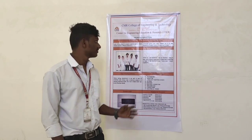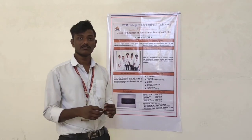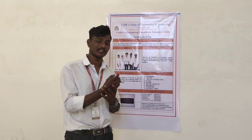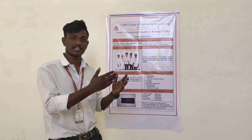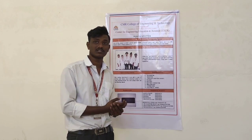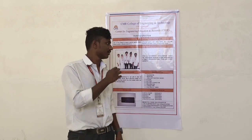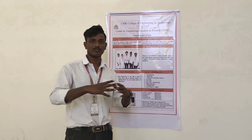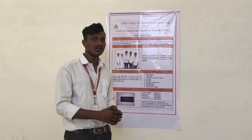There are two existing solutions: a normal tester and a clamp tester. By using the normal tester, we need to remove the insulation and bring contact with the main conductor inside the wire. The clamp tester is also very expensive.